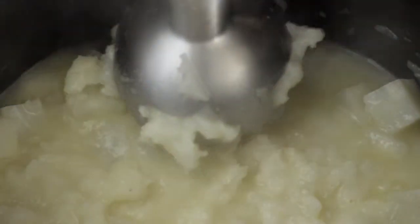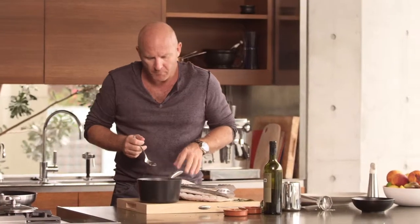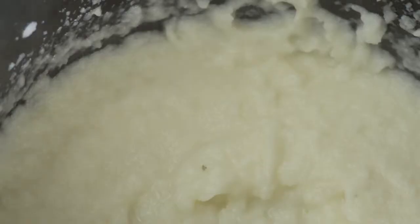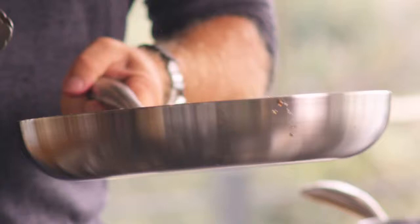Stick blender. Just going to taste it for seasoning. It's absolutely perfect — not only that, it's just got this beautiful fluffy texture about it also. You can see our carrots there now, just roasting, just caramelising in the honey. You want to actually caramelise the honey a little bit so it's not so sweet.